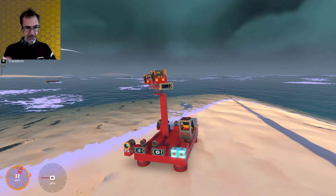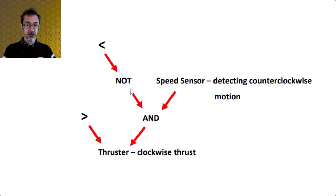So how do we accomplish that? In some games including Scrap Mechanic you would use a NOT gate. If I'm trying to turn to the right I want that to go to the thruster giving clockwise thrust, and if the speed sensor is detecting counterclockwise motion I also want clockwise thrust — but only if I'm not trying to turn to the left. So if I'm trying to turn left I don't want clockwise thrust, meaning I need both things to be true: I'm not trying to turn left, and it's detecting counterclockwise speed.